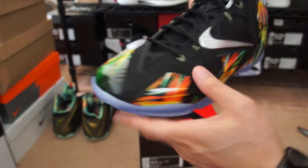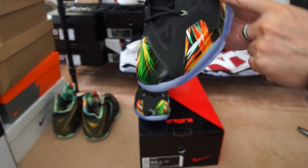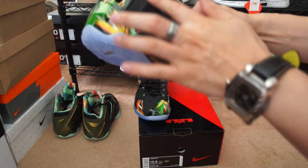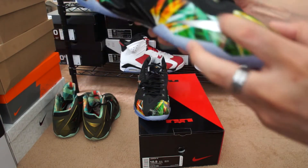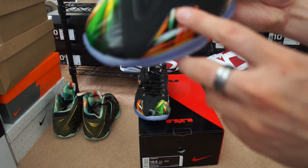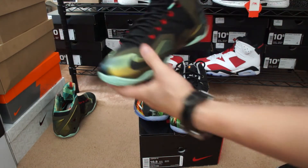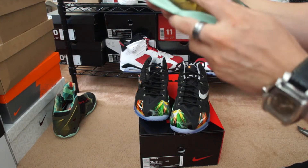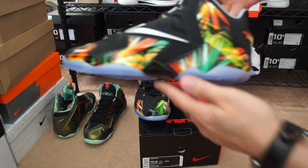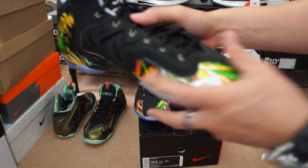You got the Nike swoosh and the hyperfuse, but around the edging it's a little different than most LeBron 11s — not sure if it's nubuck or anything, but if you compare the edging of these to the King's Pride, it's a different material that they're using.